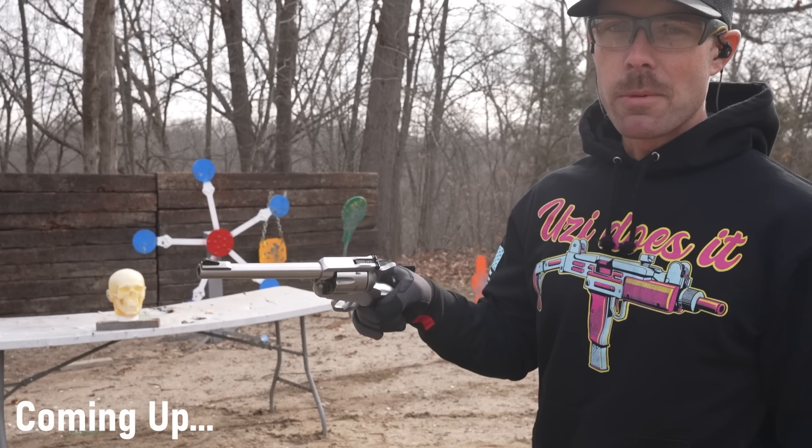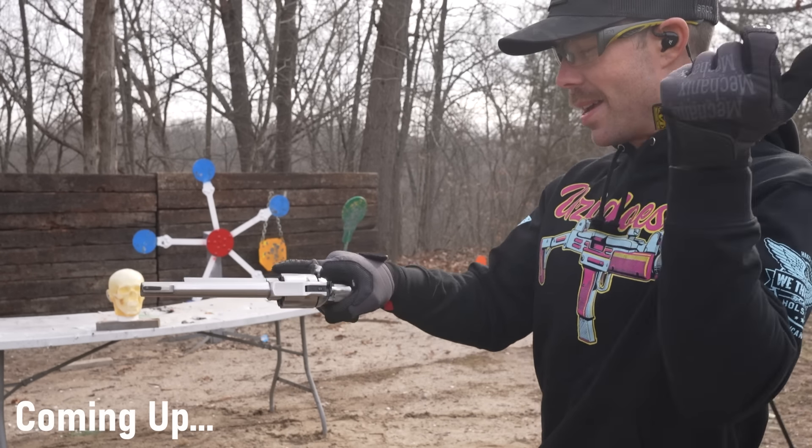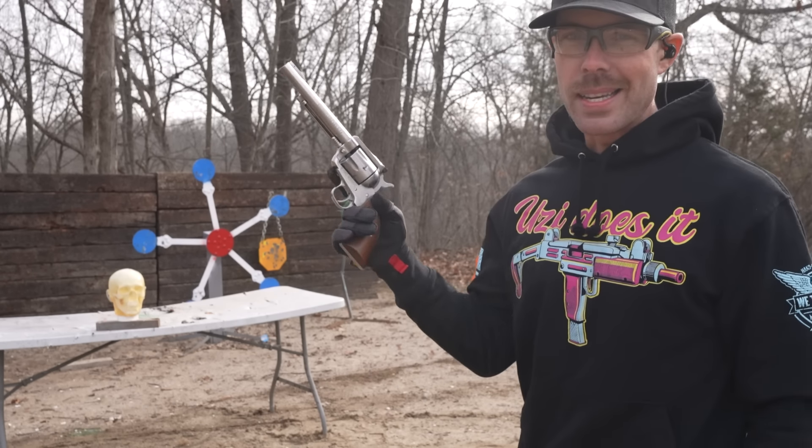And just to make it interesting, let's play Russian roulette with this guy. See how lucky he is today.